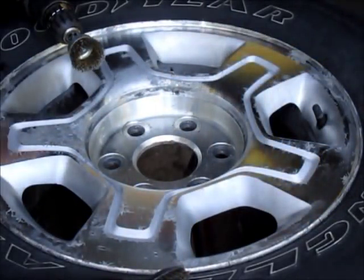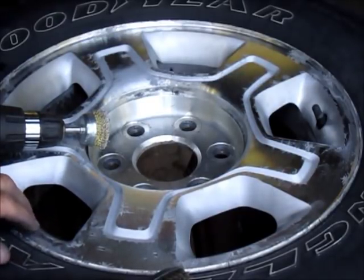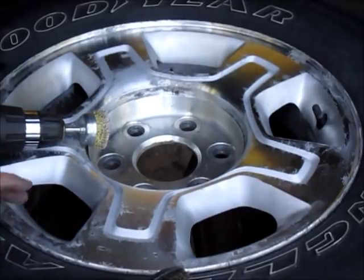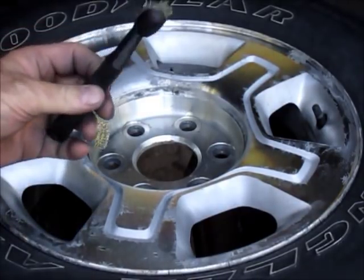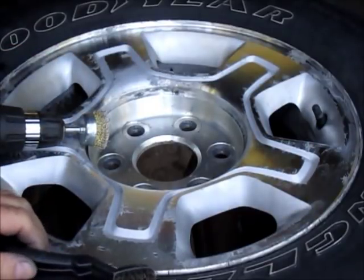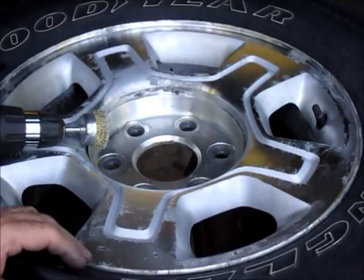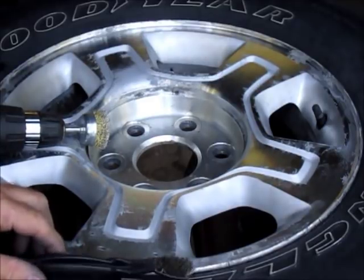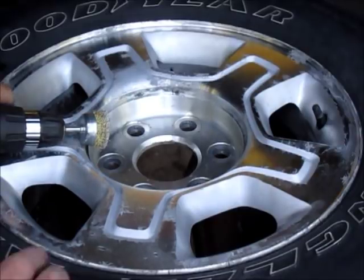After I was done using the brass wire wheel on my drill in the textured areas on the rim, it left quite deep — or at least quite visible — scratches. I went back over with this little brass brush I have and it took most of those scratches out, leaving the finish looking more factory. I'm quite happy with the way that turned out. Now we're going to start sanding.